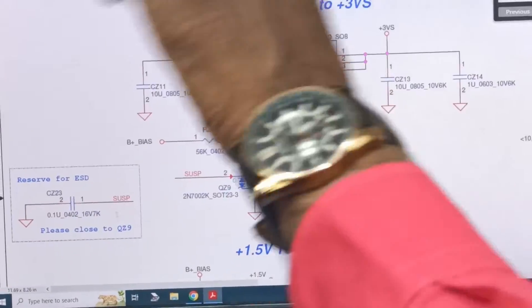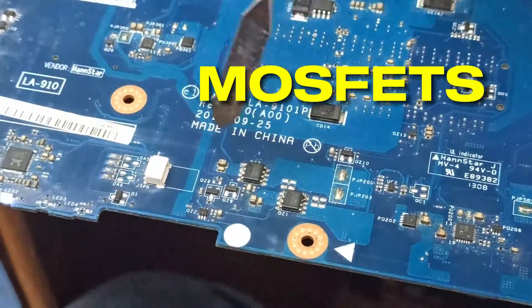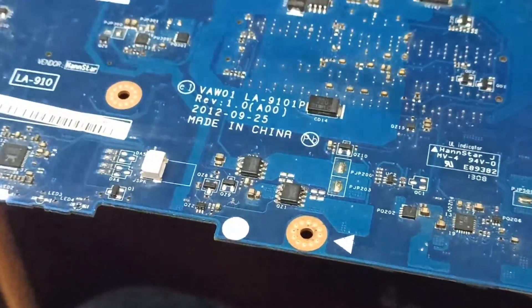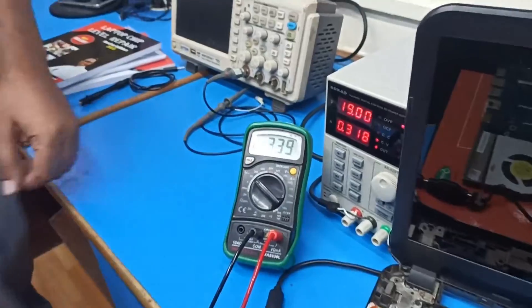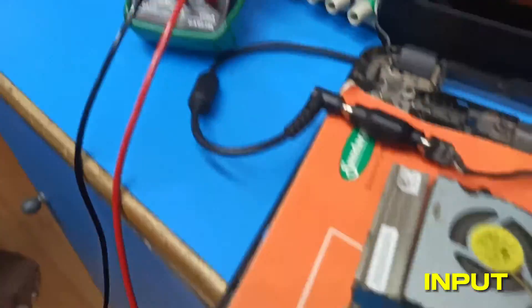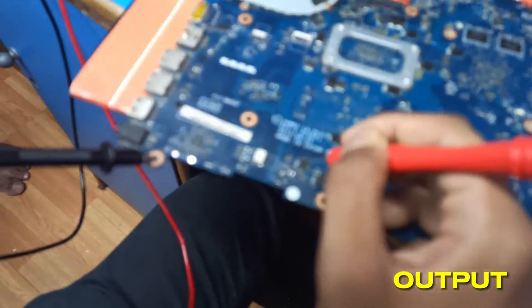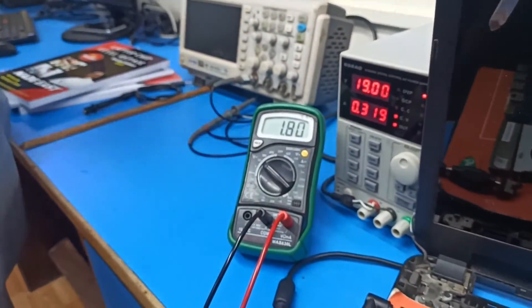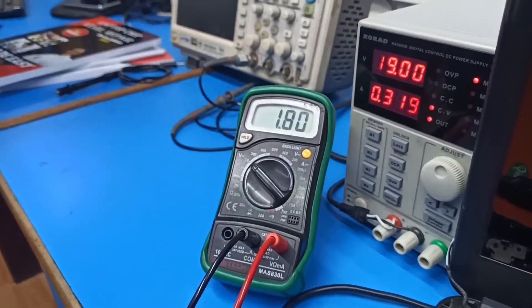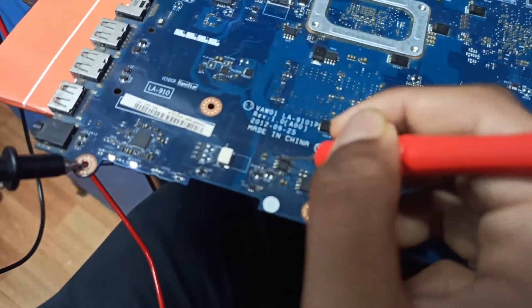Locating this component on the motherboard — these are the two MOSFETs for always-to-suspend. Checking input and output voltages with the multimeter: input at the drain shows 3.3 volt. Checking the output at the source — it is showing 1.8 volt. It's supposed to show 3.3 volt, but it's showing only 1.8 volt. That means something is wrong with this MOSFET.